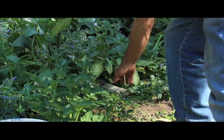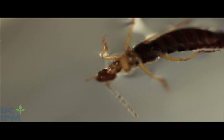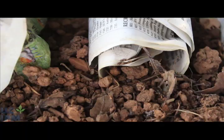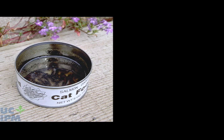Place these traps on the soil, near plants just before dark, and in the morning shake accumulated earwigs out into a pail of soapy water. Continue doing this every day until you are no longer catching earwigs.